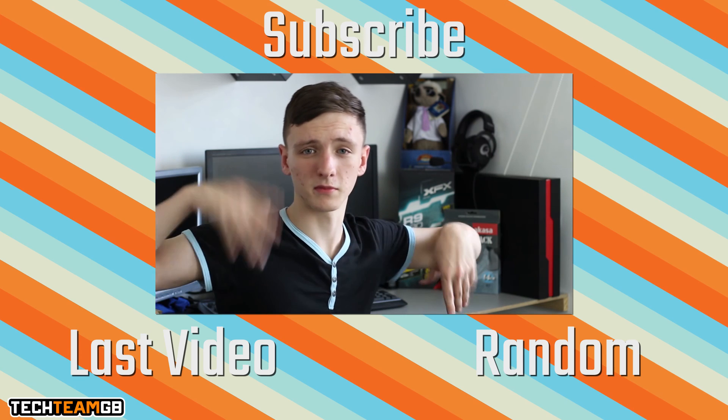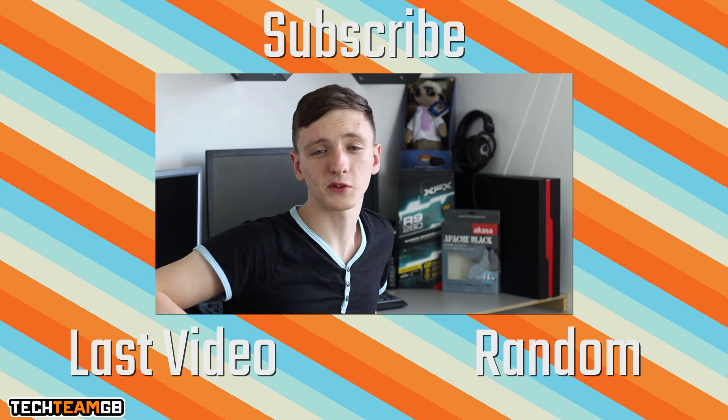Check us out on Facebook or Twitter as well. That's pretty much it from me — we'll see you all in the next video.